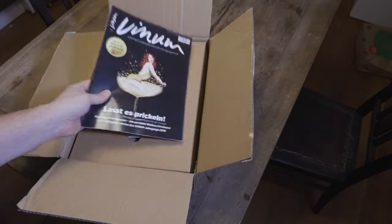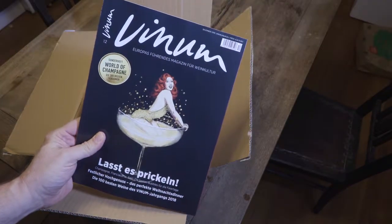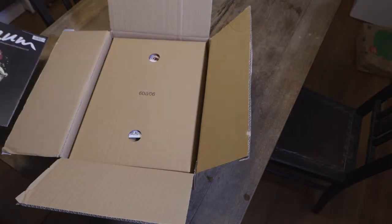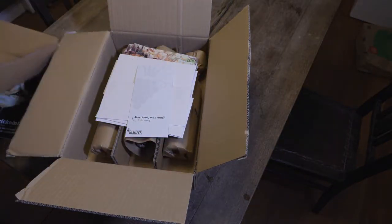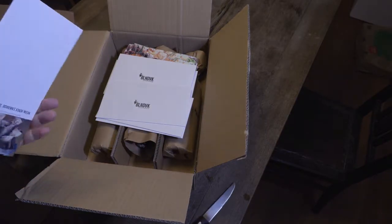And what do we have? First we have a magazine. Then you can see this cardboard divider — I'll take it out. And here is their dock.